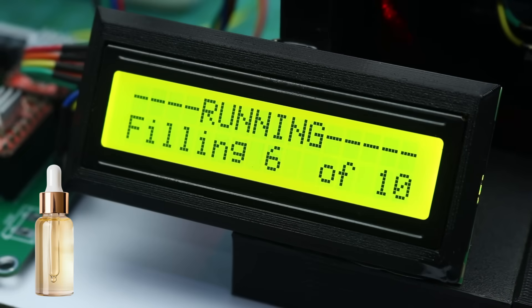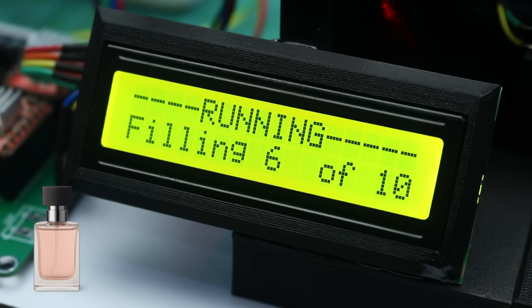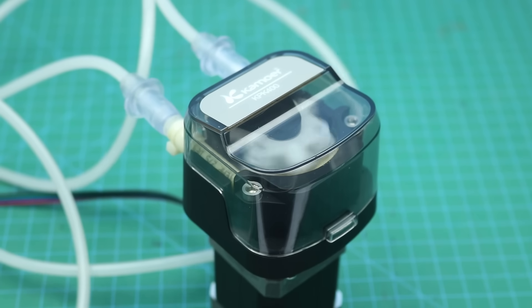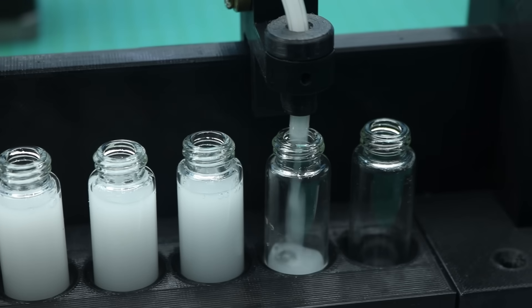You can fill medicine, serums, perfumes and scents with the help of this machine. It is very accurate, easy to use and saves time compared to manual filling.